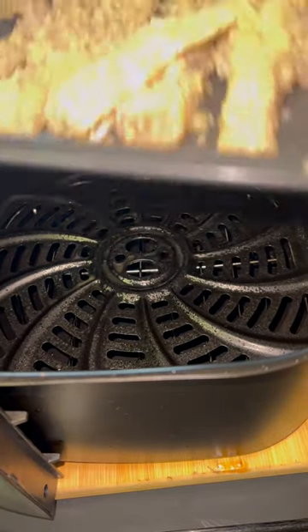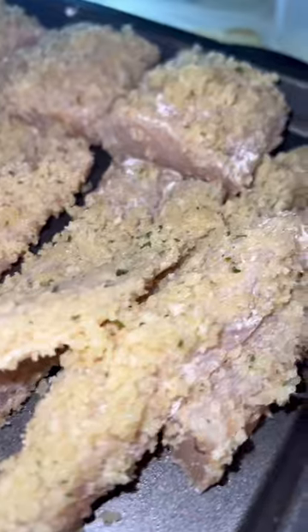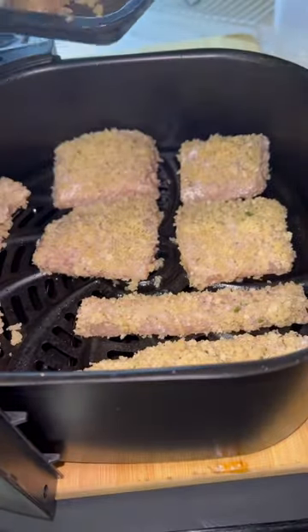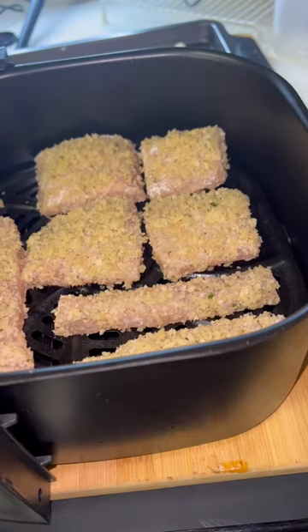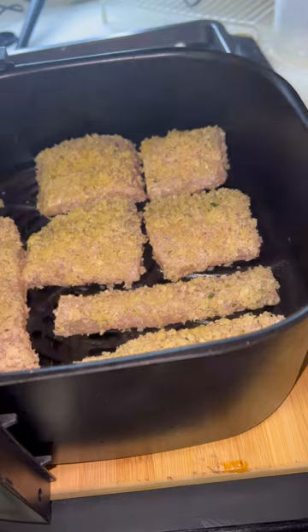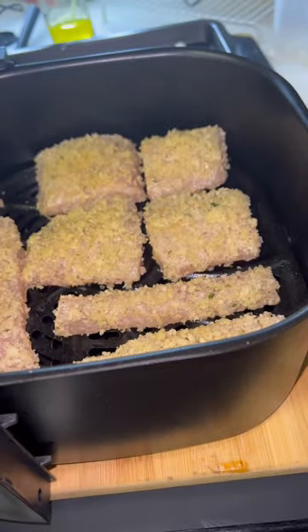We're going to get it into our air fryer and spray it lightly with some olive oil. We're going to air fry it on the seafood setting — I believe it was 375°F — for about 20 minutes total, flipping it at 15 minutes. Just check it to make sure it's not overdone; you don't want it to be dry.